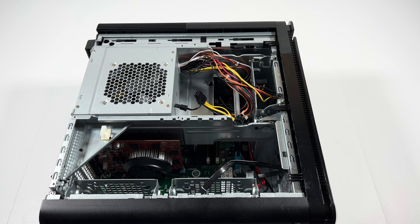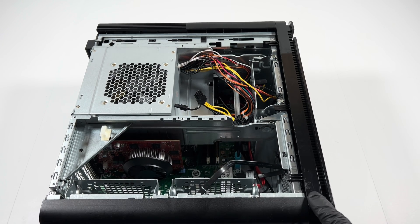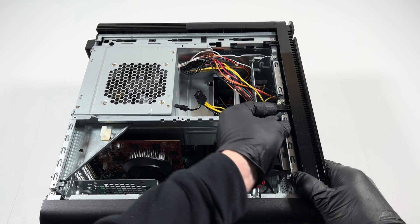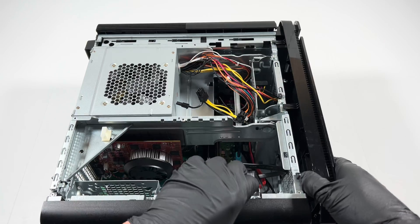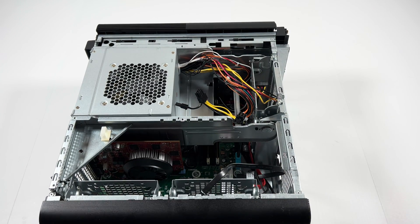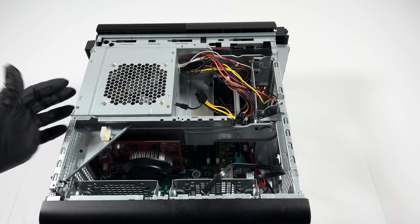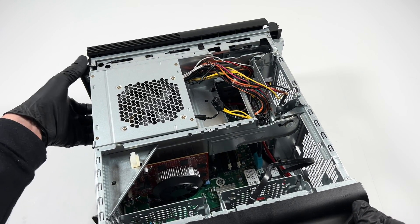Now I'm going to remove the front cover plastic and lift it up right here. Take your hand right here, and lift it up gently like that — and it comes out.